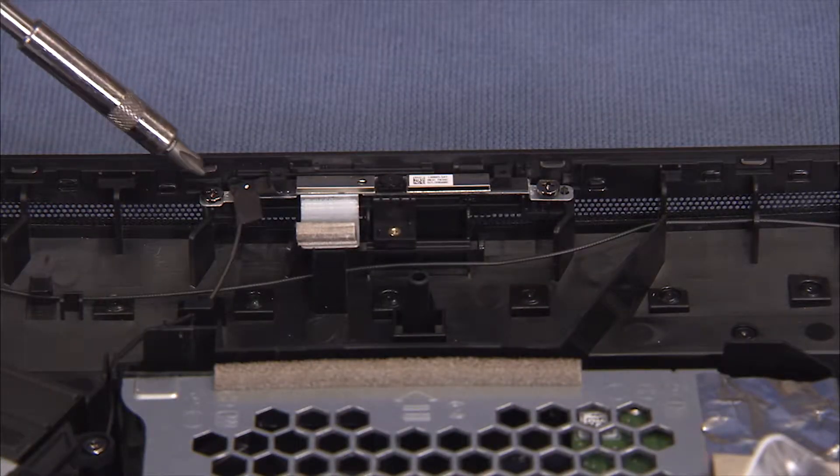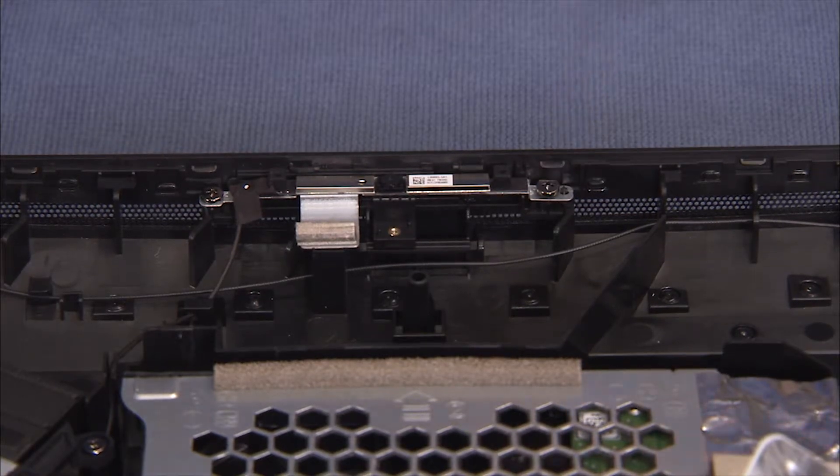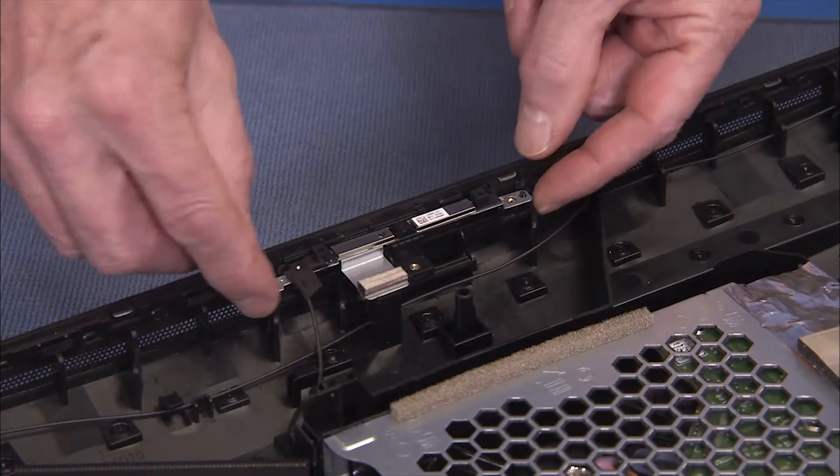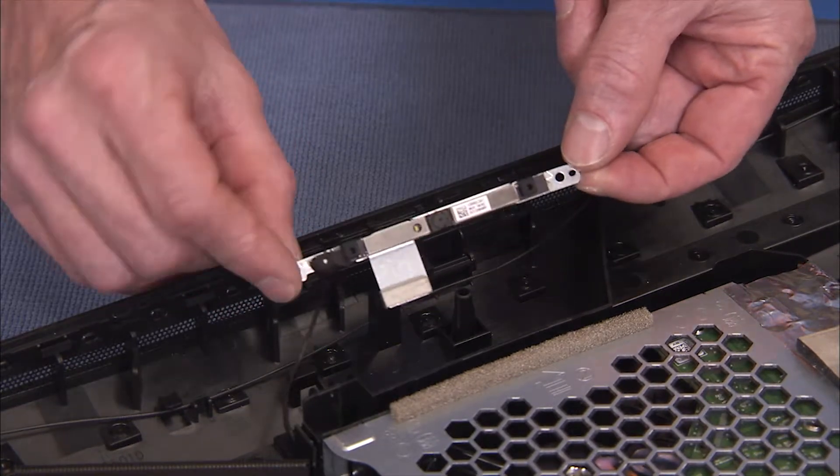Detach the two Phillips No. 2 screws that secure the webcam bracket to the top of the rear cover. Pull up on the edges of the webcam bracket and partially pull the webcam assembly out of the unit.